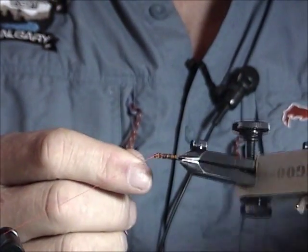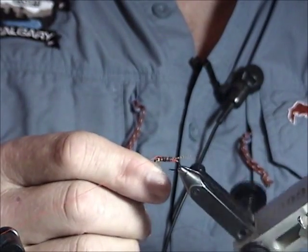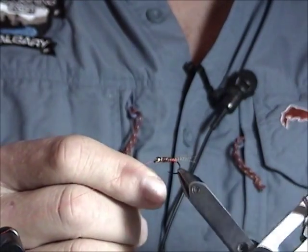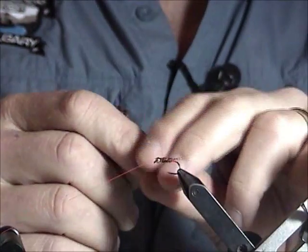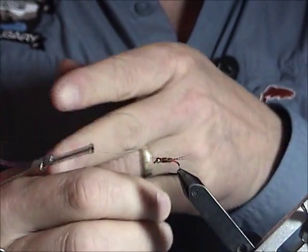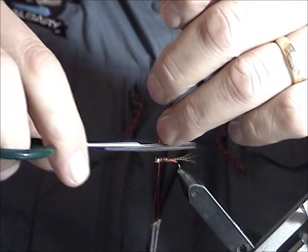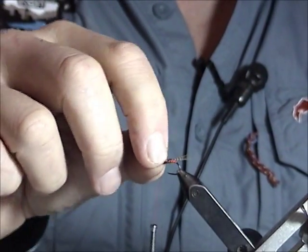For the ribbing, I'm going to counter-wrap it on this one since it's pheasant tail — just bringing it forward, leaving a nice even gap between each wrap. This gives it a nice shine of a reddish hue in between the fibers so the fish will be attracted to it. I'll put the bobbin over to lock the material down, wrap it around, and trim off the excess. You can pull and rip the wire — a lot of guys do that — but on smaller flies you can pull too much and crush the fibers.